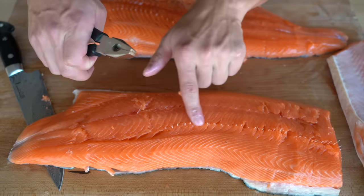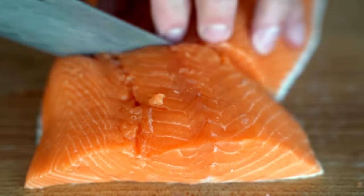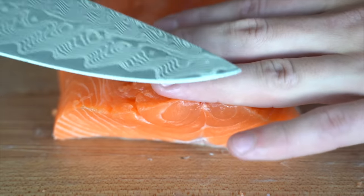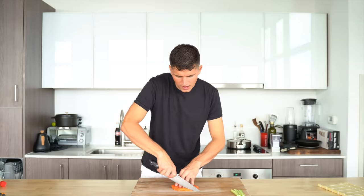We'll run our hand against the grain, find all the pin bones, and individually remove every one of them. Then we'll portion the salmon — my rule of thumb is three fingers in width — and cut it into nice thin strips for sushi.